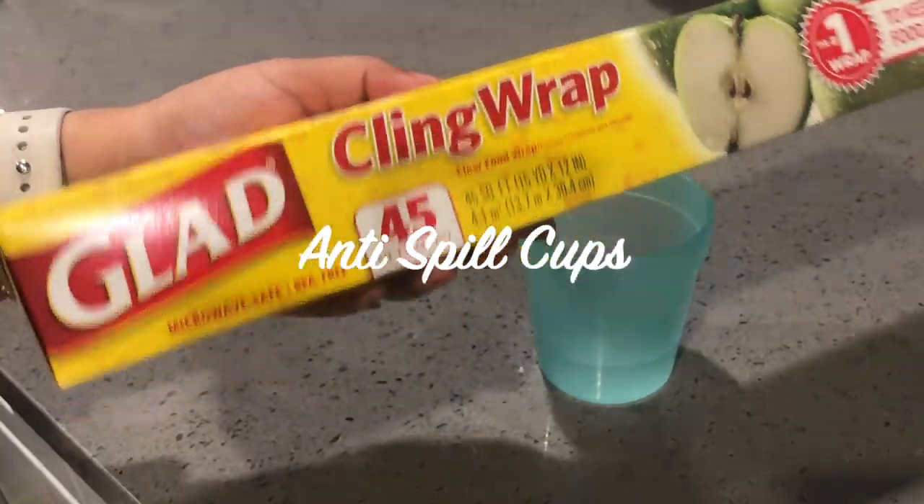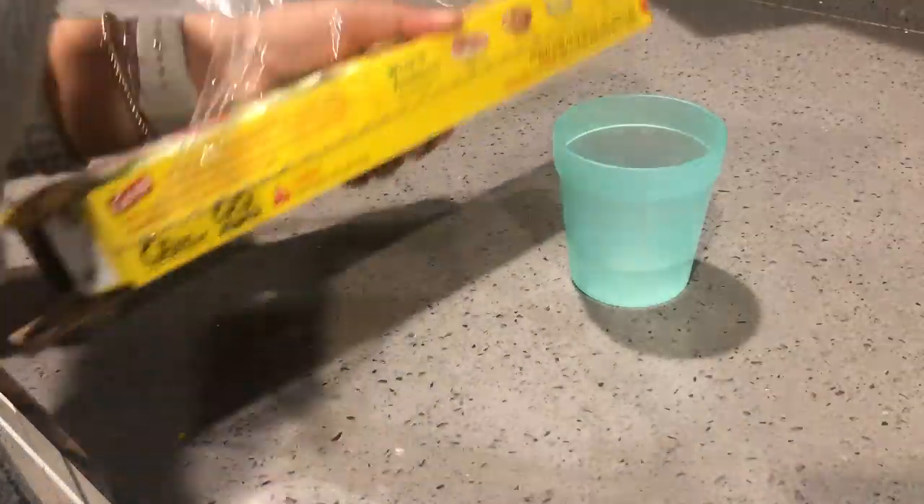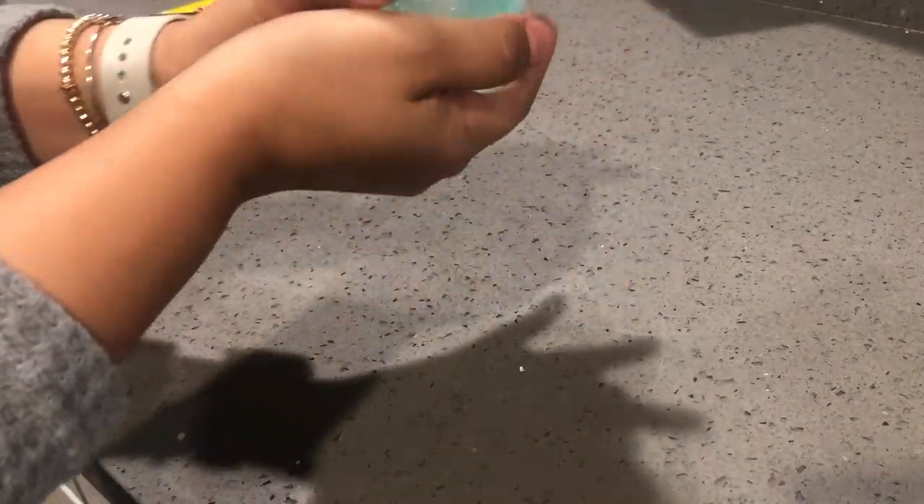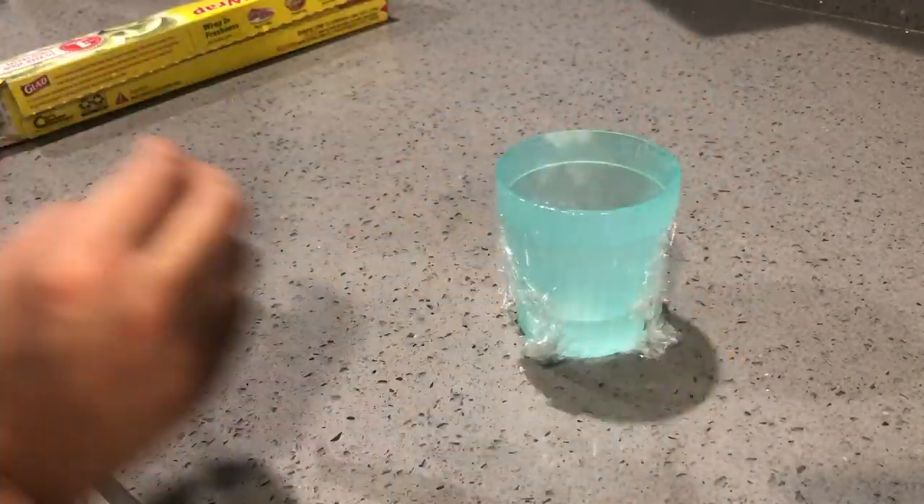This next hack is to prevent toddler spills. You're going to grab your wrap, place that on top of your cup, and then secure it with a rubber band. Then stick your straw through the wrap — this is going to help prevent any messy spills.